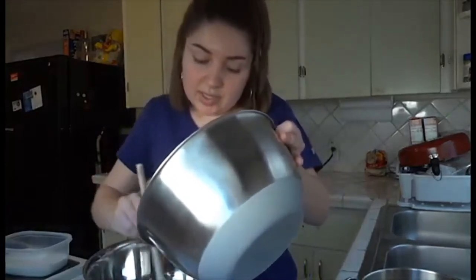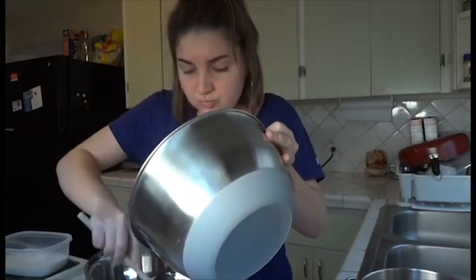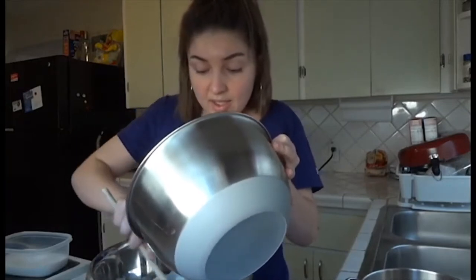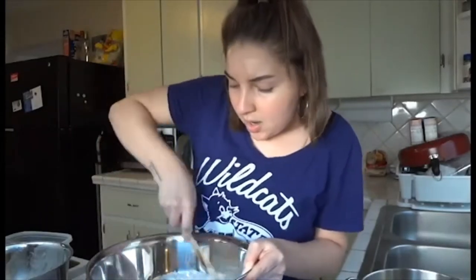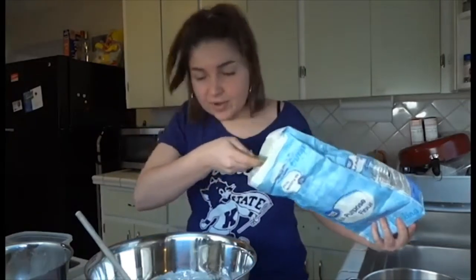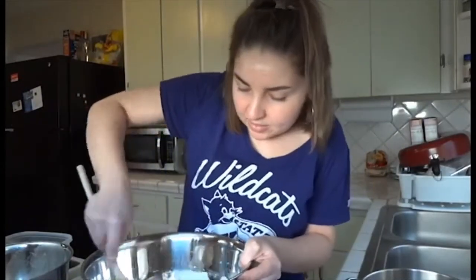Now I'm going to go ahead and pour my yeast mixture slowly into my flour mixture — this just takes a second. I went ahead and warmed up my oven just a little bit so I have a warm place to let the dough rise for about an hour. This recipe actually calls for three cups of flour: two cups in, and then one more cup after you've done all that.